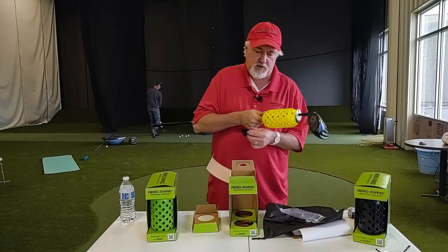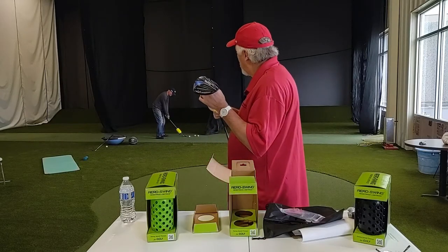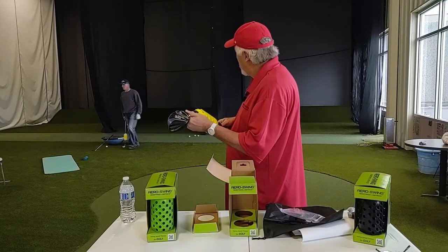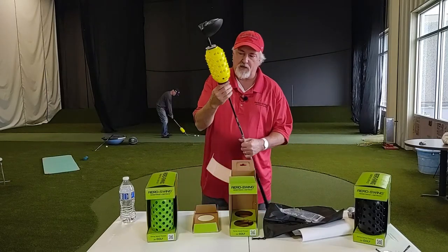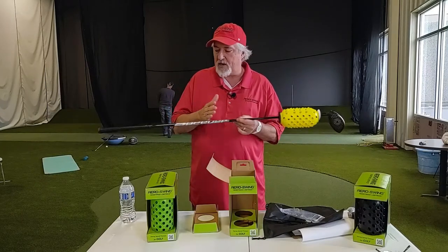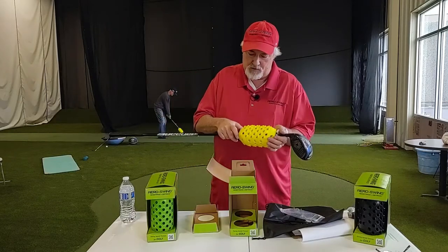We have a second piece that we molded — we're calling these stabilizers, because they help stabilize the club. These are kind of cool; you can also put two of these on. We talked about how many you can stack on — some guys actually buy two units and put four stabilizers on if they really want a lot of resistance, for some of your bigger hitters.